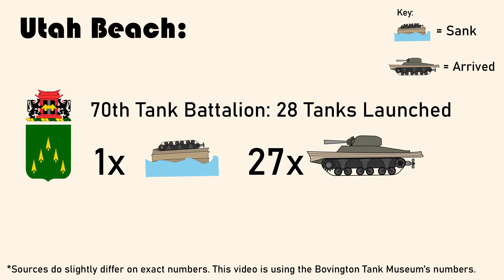At Utah Beach, the 70th Tank Battalion had all but one of their 28 DDs reach the shore in one piece, with the rest hitching a ride aboard an LCT.